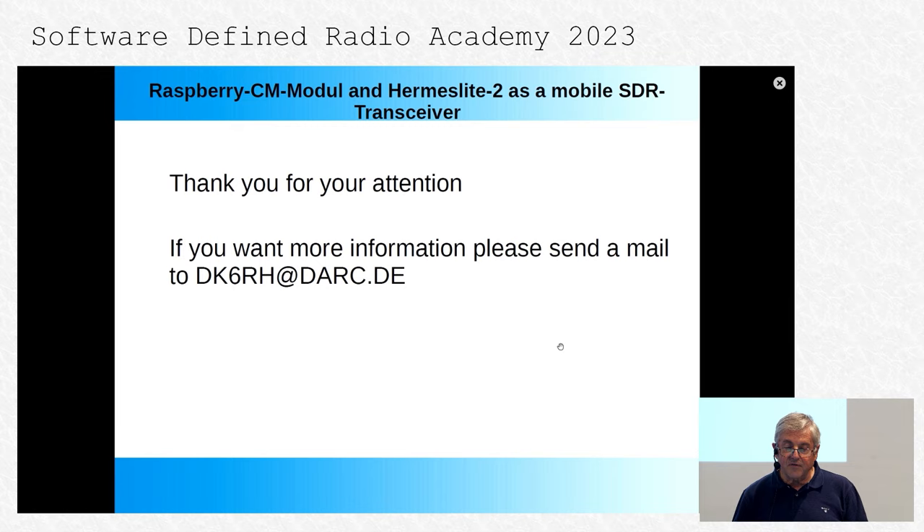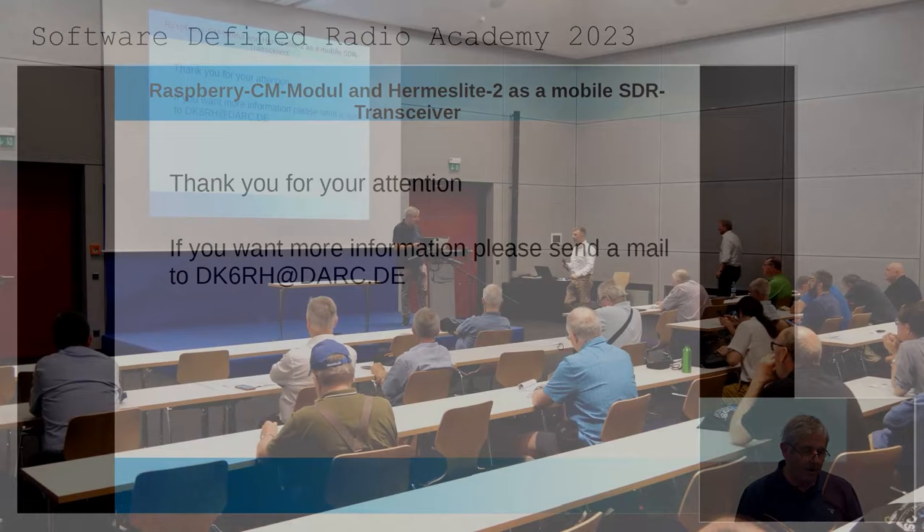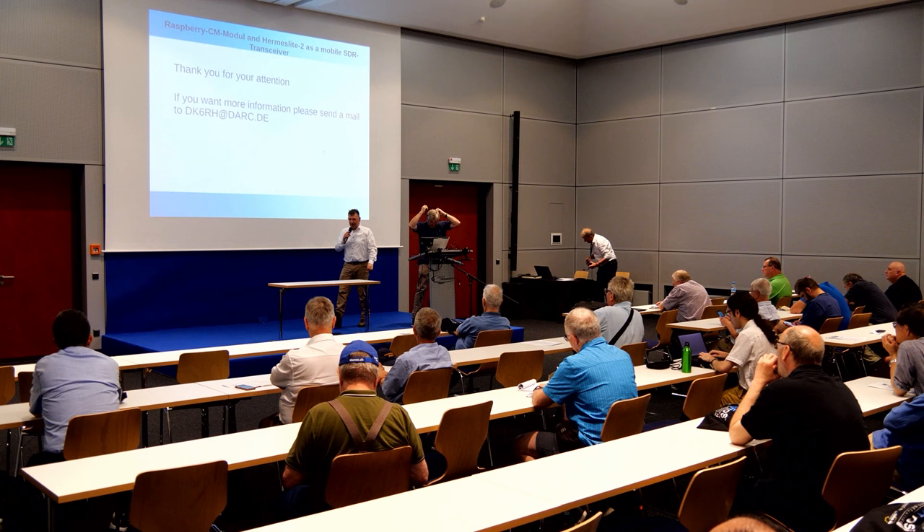Thank you for your attention. If you want more information, please send me an email. I hope you have learned something. Thank you very much, Gerhard, for this interesting contribution.